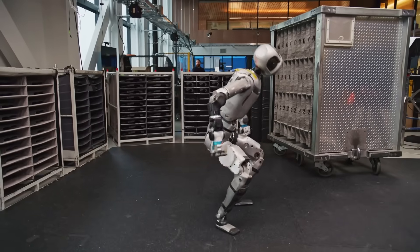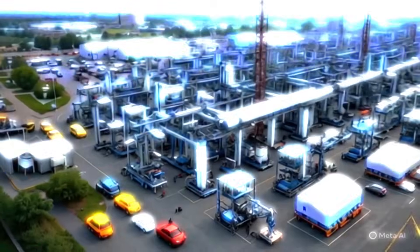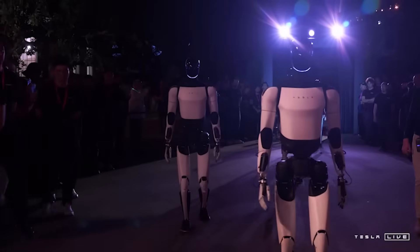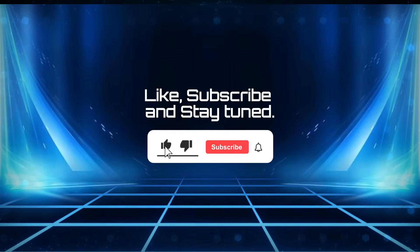Atlas represents a shift in robotics from curiosity to necessity, and Boston Dynamics is building it with the future firmly in mind. Would you trust Atlas on your factory floor, or will Tesla's rumored SuperBot Optimus change everything? Like, subscribe, and stay tuned.